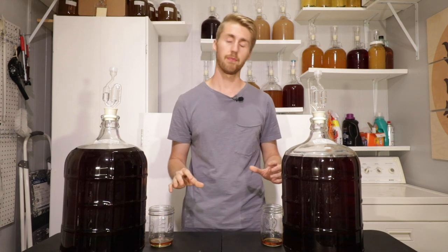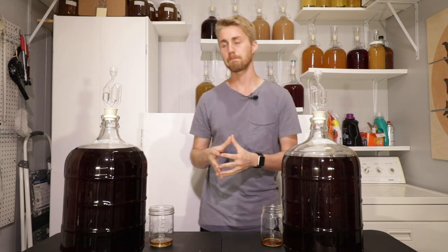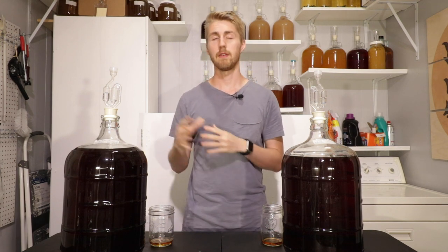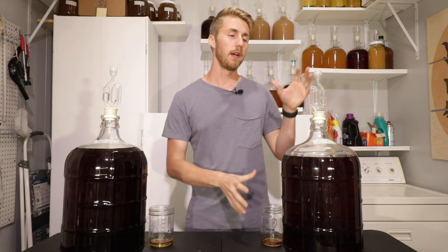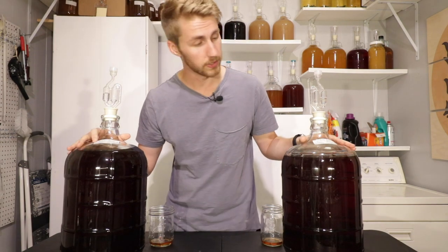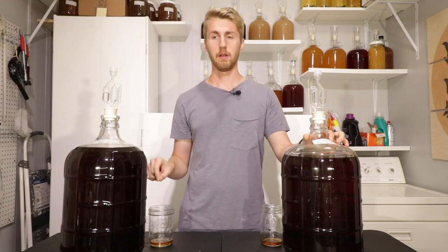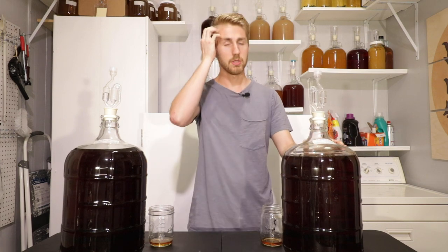I want to tell you which one I would use when making a bochet. If you want something with a little more muted, less bright character, the 71B might be the way to go — it doesn't pop as much fruit flavor. The D47 is a little brighter. They were both the same starting ABV. After primary, the 71B finished at 1.002 and the D47 ended at 1.007. The D47 has a little more sweetness, and maybe that's where the brightness of the honey comes from.